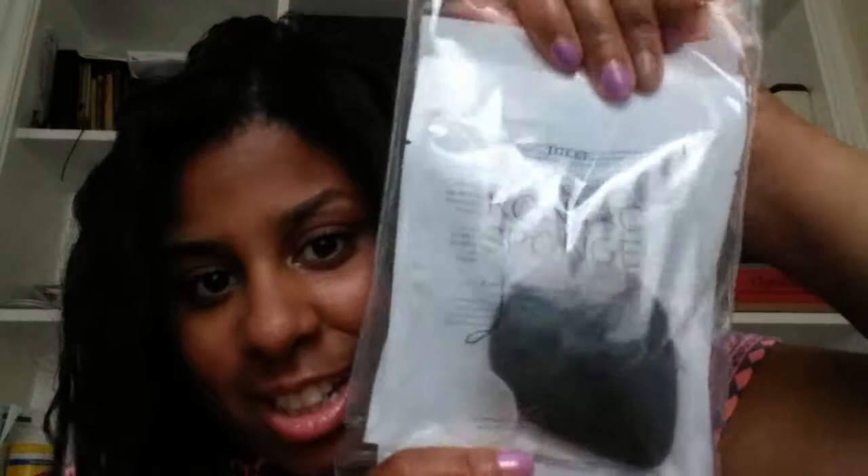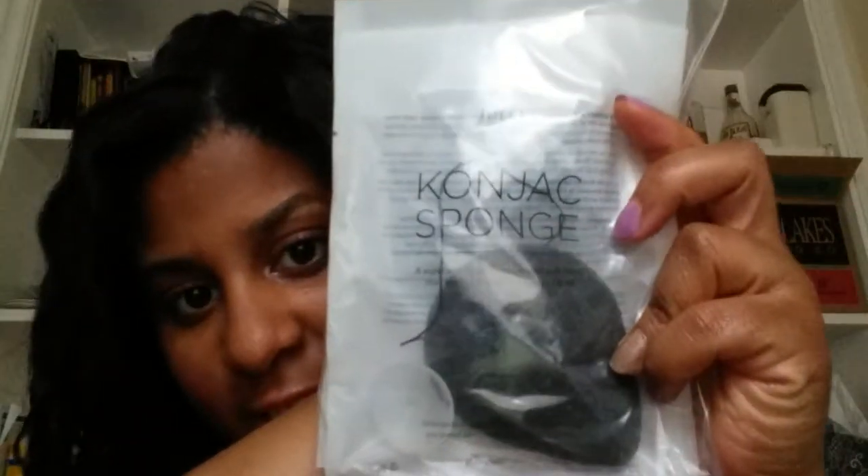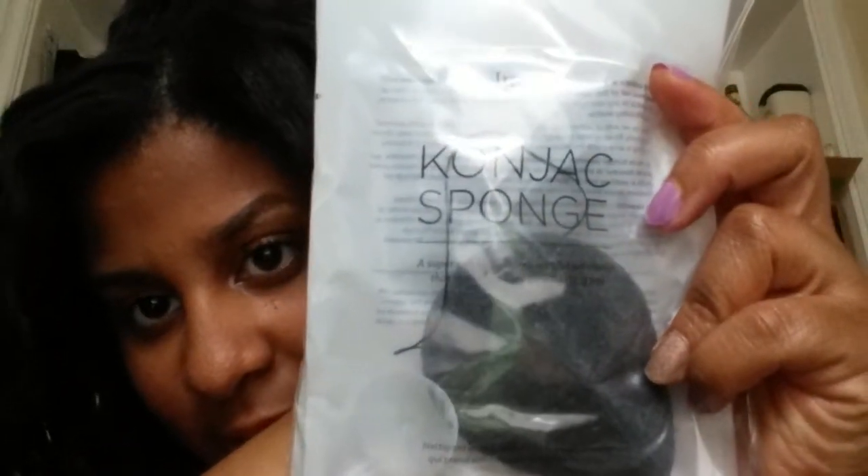And then I also got the Julep Konjac Sponge. It goes with their Bare Face Cleansing Oil, which I already have.